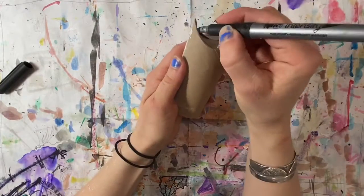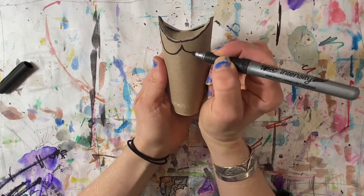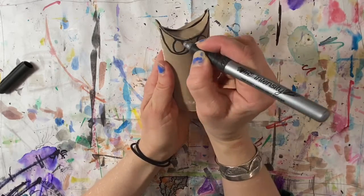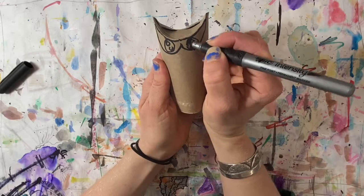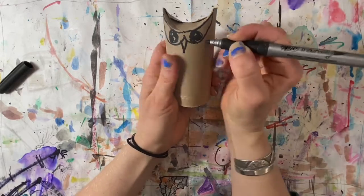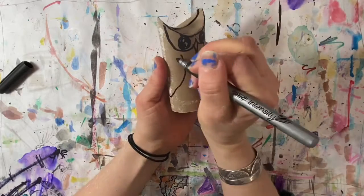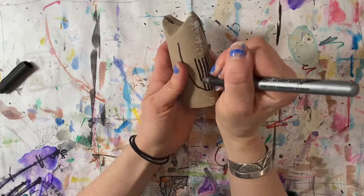I'm going to use a permanent marker — you can use any kind of marker you want. Let's draw the face first: draw a curve on the top and two curved lines and circles inside for the eyes, then fill them in. Draw a little V for the beak and two big U shapes on the sides for the wings.